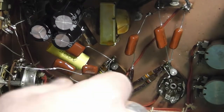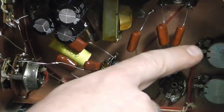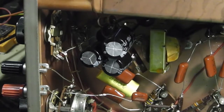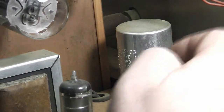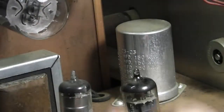Here's all those capacitors I showed you — the paper and wax types — and I've changed all those out. Let me show you here: here's that can capacitor right there. That's the can with three capacitors inside of it. You can repack these or buy replacement parts if you want to redo them, but I just left this can in place for looks. It's completely cut loose from the circuit.